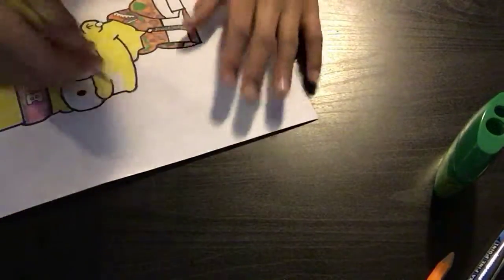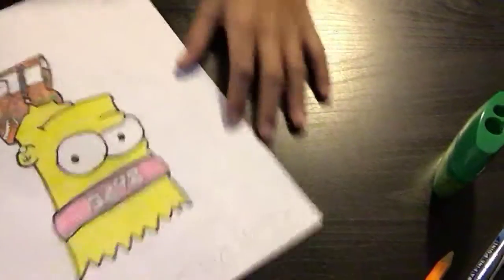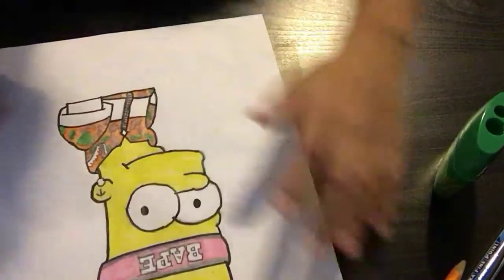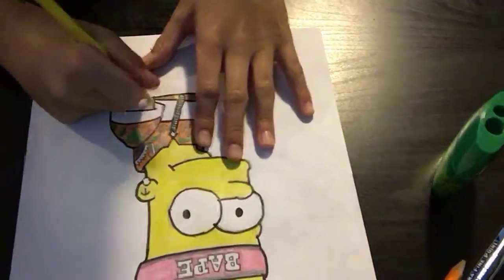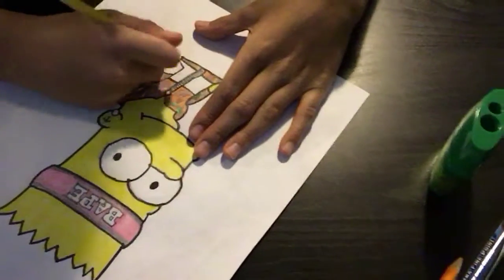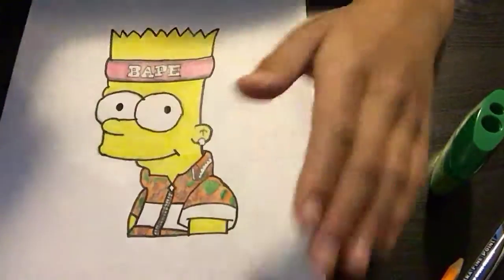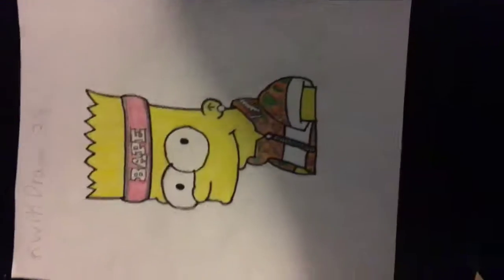Oh my god, I'm almost done, I just need to color this — boom, done right there. I just gotta color the things right here, yellow right there. Done guys! Let me just take off my phone, and we're done. Yeah, bye guys, peace.